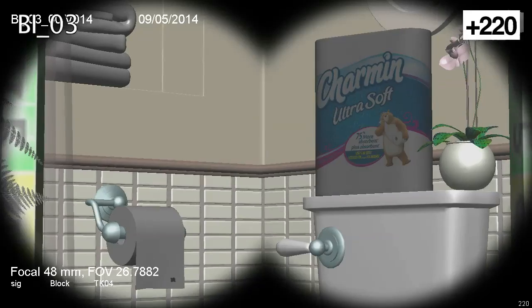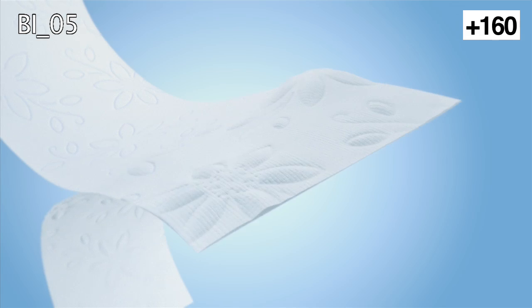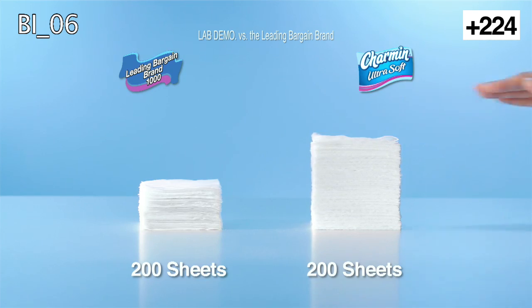Take a closer look at Charmin Ultrasoft and you'll love what you see. Not only can you use less, but you can actually see the softness in our comfort cushions. Plus, Charmin Ultrasoft is so much more absorbent, you can use up to four times less.